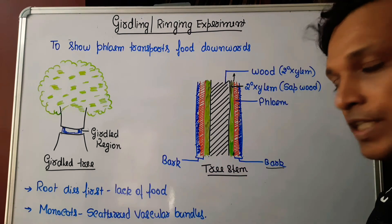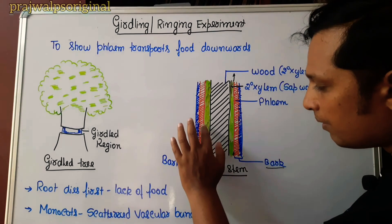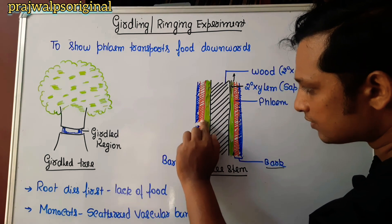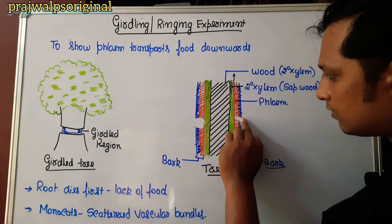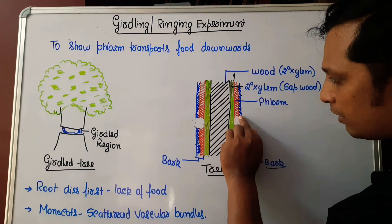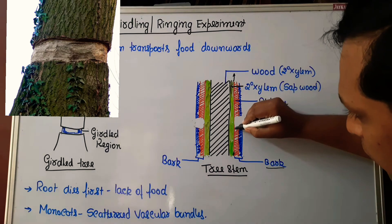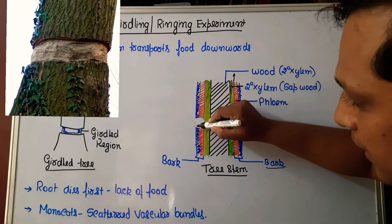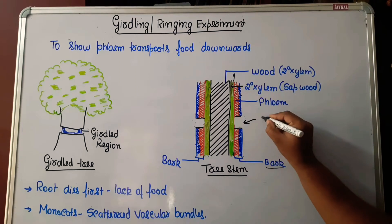Girdling refers to removing a portion of the bark. When I remove the bark, the innermost layer being removed is phloem — so phloem has been cut. This is the girdled region.